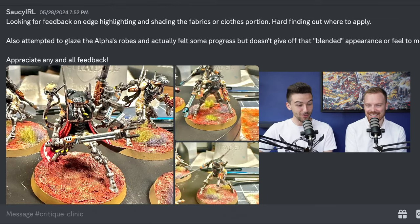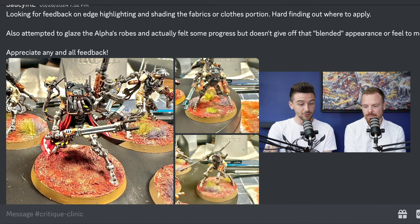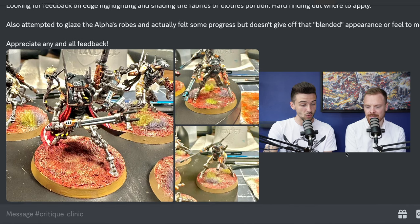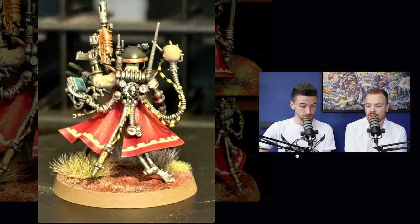Our first submission is from Saucy IRL, who's looking for feedback on edge highlighting and shading the fabrics or clothes portion. From the get-go, really great work on the patterning around the bottom of the cloak. That technical execution — the consistency of that almost parapet castle-like keyline — definitely shows you've got great brush control, and it translates really well to the chevron pipes as well.